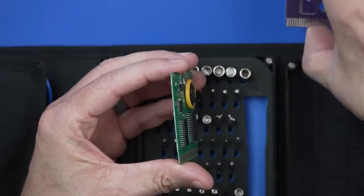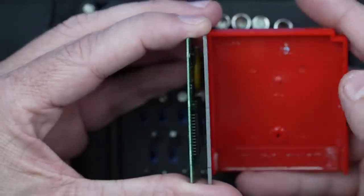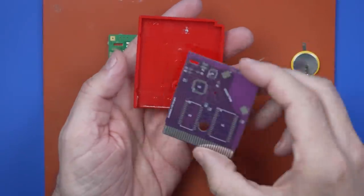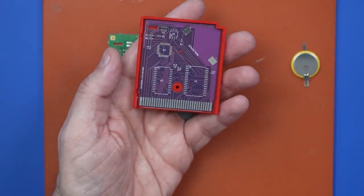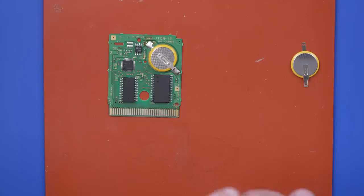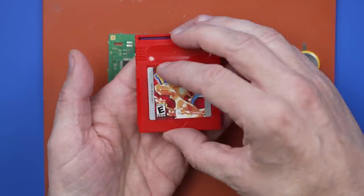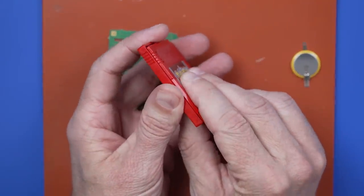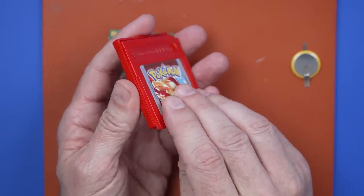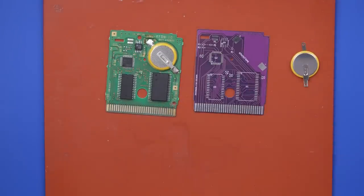The first one I had made was a little too thick. When it's that thick, it doesn't fit in the game card case correctly and it won't actually plug into the Game Boy. With this correct size board we can do a dry test fit and it fits just fine — the top cover also slides in and fits normally. The too-thick one won't sit down far enough to clip in how it should.